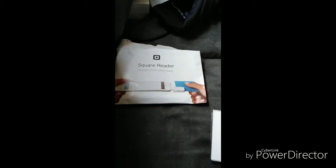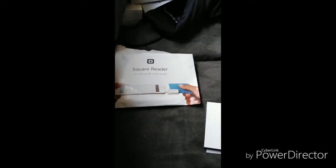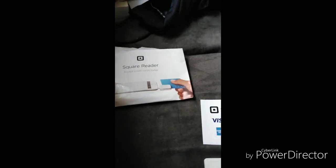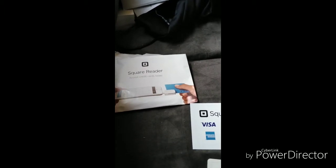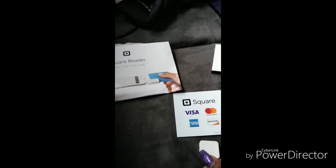Wow! As you can see, putting this to the side — it comes in a square package. This is the Square Reader. You open it up and here's the reader — it slides into your headphone jack. And here is my sticker letting everybody know that I take credit cards.